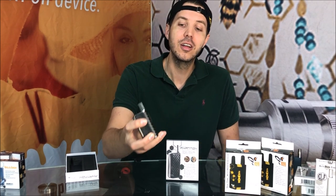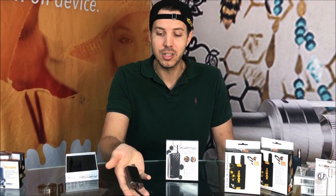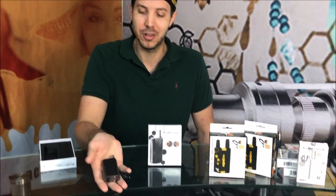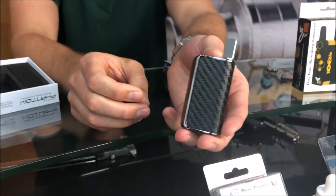Without any further ado, let's bring in a nice close-up and get the camera off of me and onto this wonderful product. Here's our Phantom Signature Series.